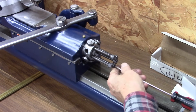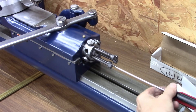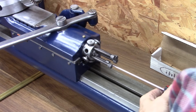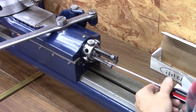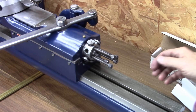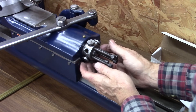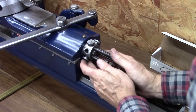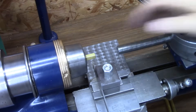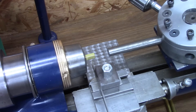Here are the turret stops. We'll adjust that until I see the turret start to come back. There it is, right there. Let's turn it back off just a little bit. There we go. Now I can loosen my collet, run the bar into it, tighten my collet, and I'll be in position for cut off.